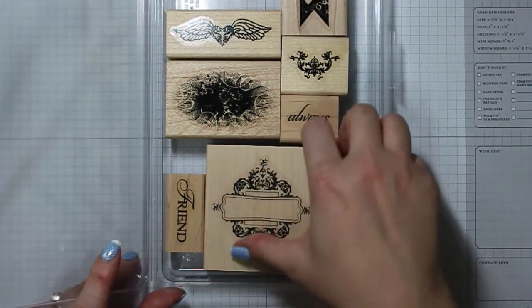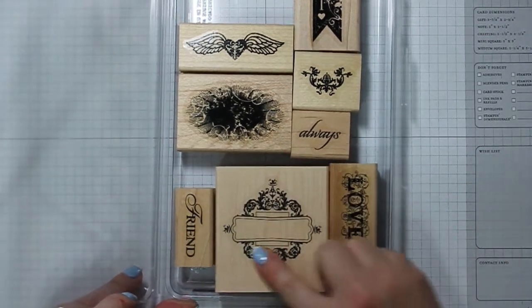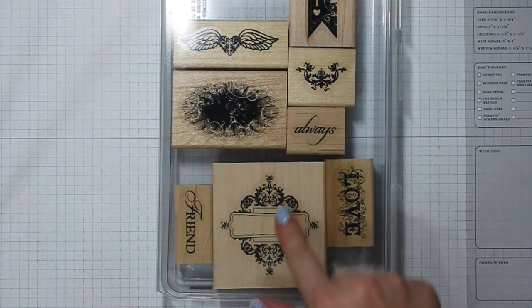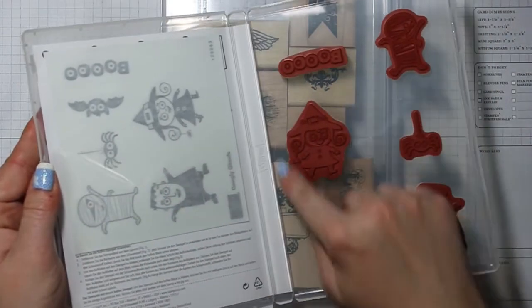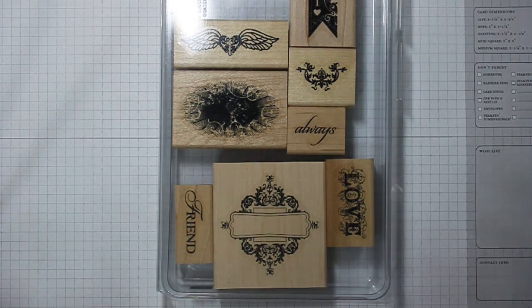First of all, you'll notice — and I don't know if you can see this at all on the camera — but our stickers now for each of our stamps are die cut. I believe the process is just because they made it more similar between the clear mount stamps and the wood mount. The stickers for the clear mounts obviously have to be cut around them so you can attach them to the back of the stamps. I'm not doing that, just a personal preference. I think they're doing it just to kind of simplify the process.